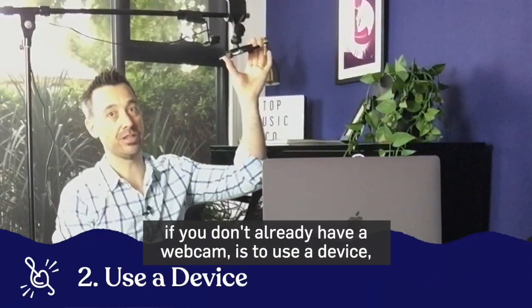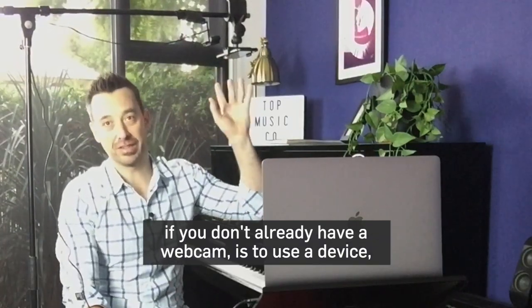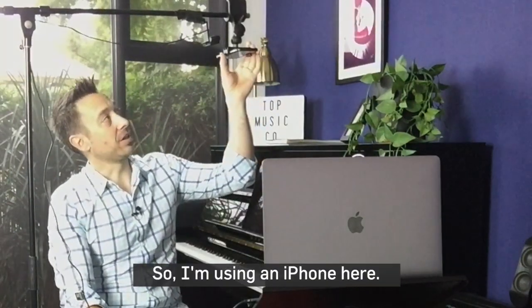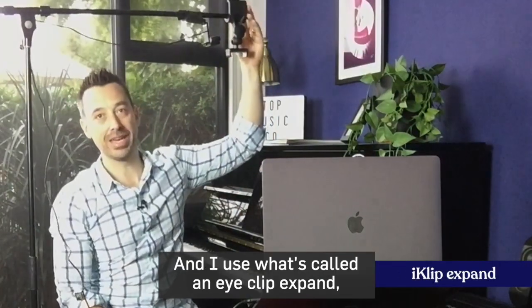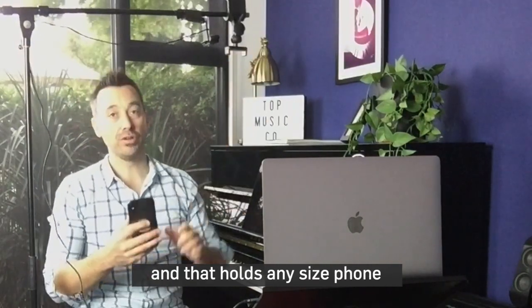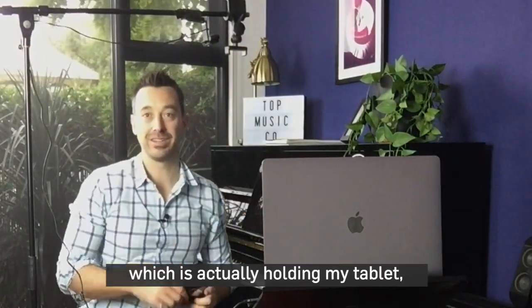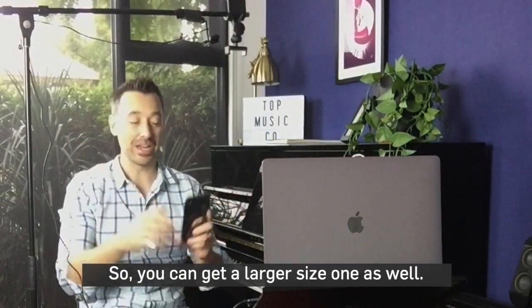The second way you can get an overhead shot if you don't already have a webcam is to use a device — any device really. I'm using an iPhone here, and I use what's called an iClip Expand, which is a holding device that holds any size phone. There's a larger size one which is actually holding my tablet, which I'm recording this on at the moment, so you can get a larger size one as well.